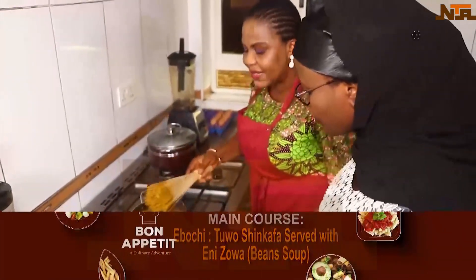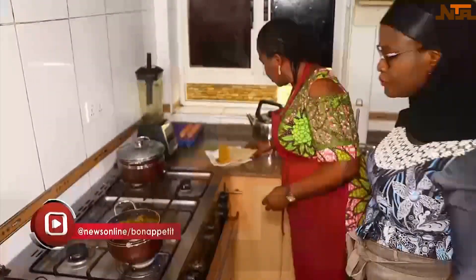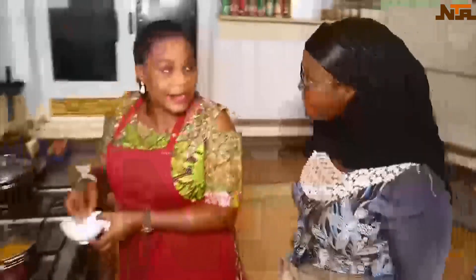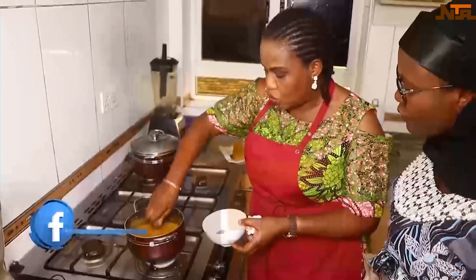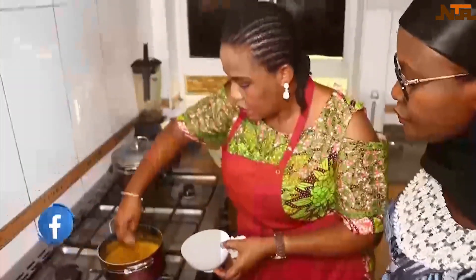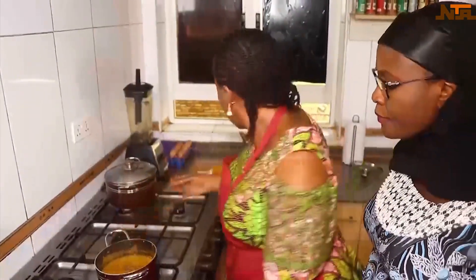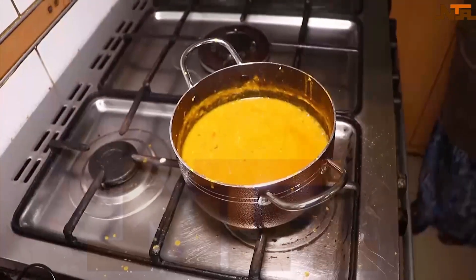We'll just add the seasoning right here and lower the heat. I like putting my fish in last because you can see it, you can feel it. I'm using two seasoning cubes. While that's cooking, we'll turn our tuwo to the pot.